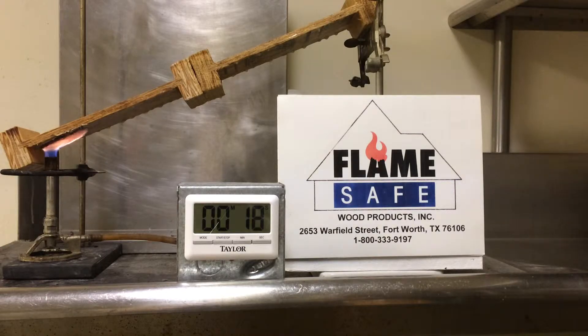This test is usually conducted for four minutes. The test method is known as the ASTM D3806, which is an equivalency test to the ASTM E84.